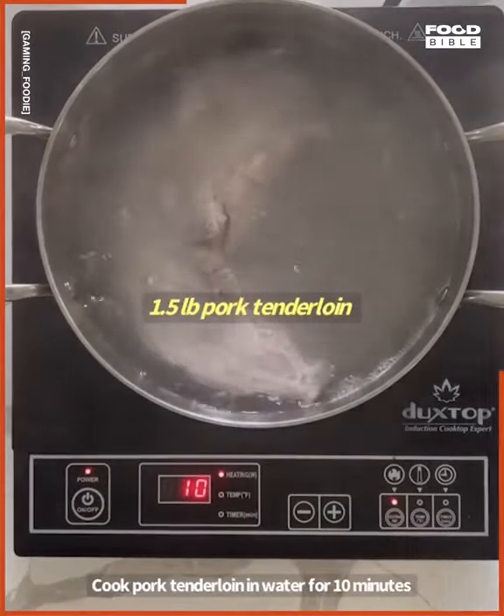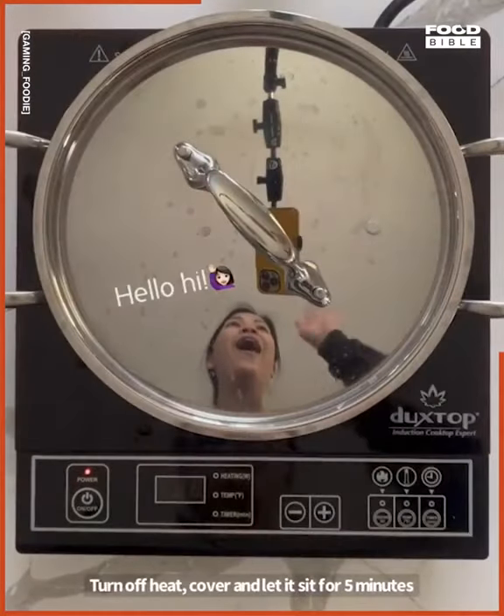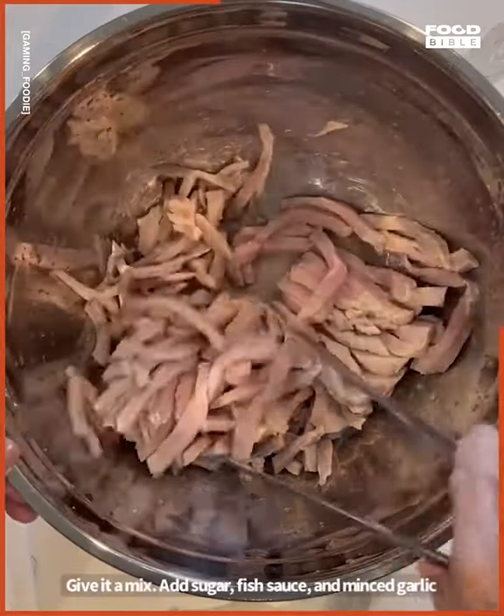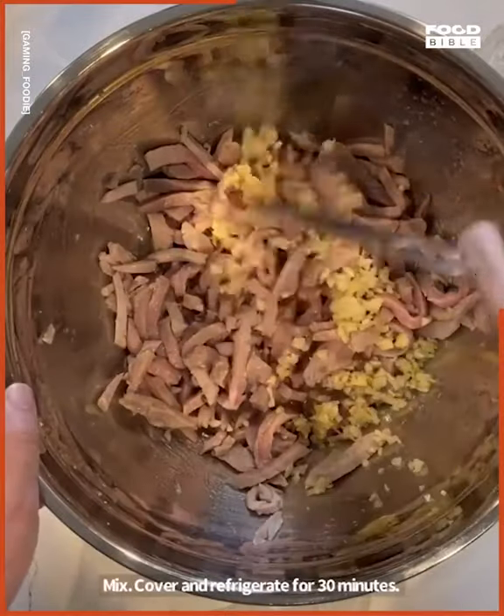Cook pork tenderloin in water for 10 minutes. Turn off heat, cover and let it sit for five minutes. Cut pork into matchsticks. Add the juice from two limes, give it a mix. Add sugar, fish sauce, and minced garlic. Mix.